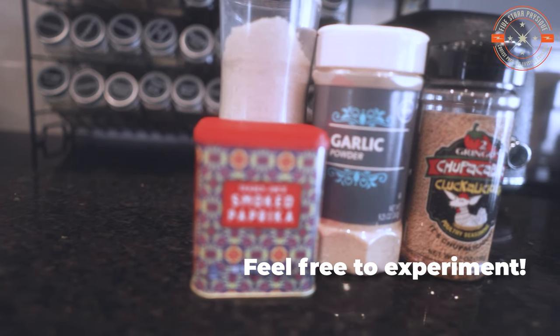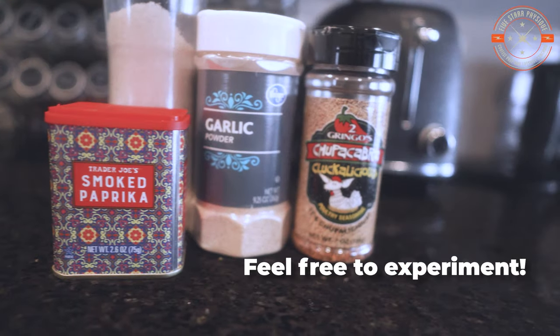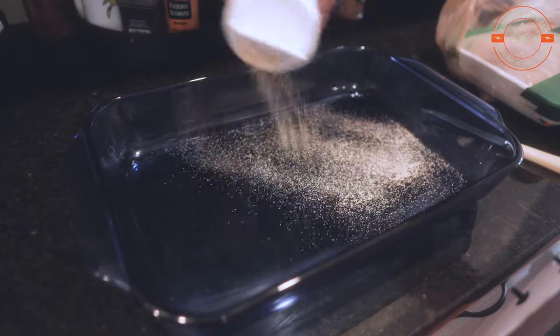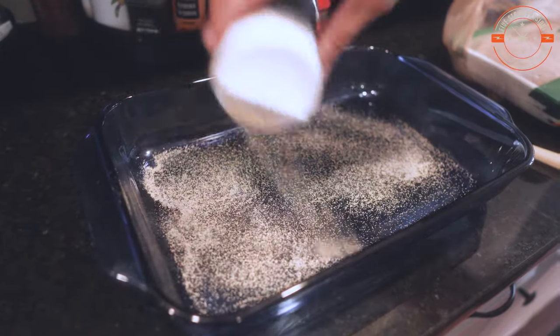Then we'll want to get a good collection of spices. I use just plain old salt, smoked paprika, garlic powder, and a chicken rub for the most part. I use a larger Pyrex baking dish and I put down a heavy layer of garlic powder in the bottom of this thing to start.